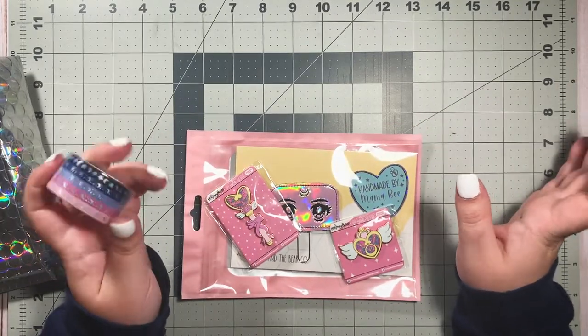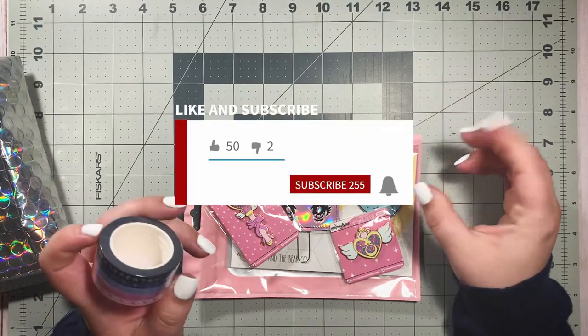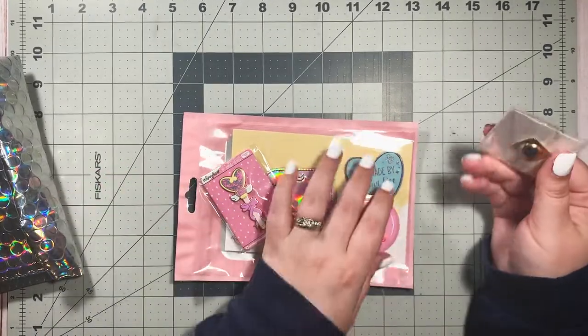Before we get into it, be sure to hit that subscribe button and click the notification bell so you're notified every time I upload a new video. Now let's get into it!